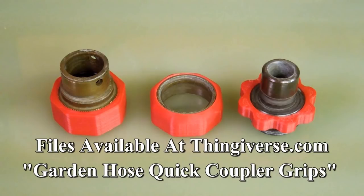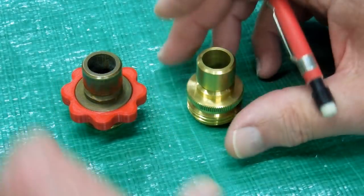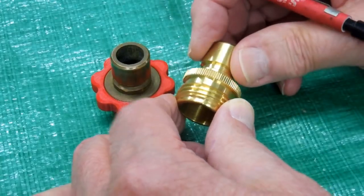The files for these will be on Thingiverse under my name. After digging further in my box of fittings, I found out I actually had two different types of hose-end fittings.